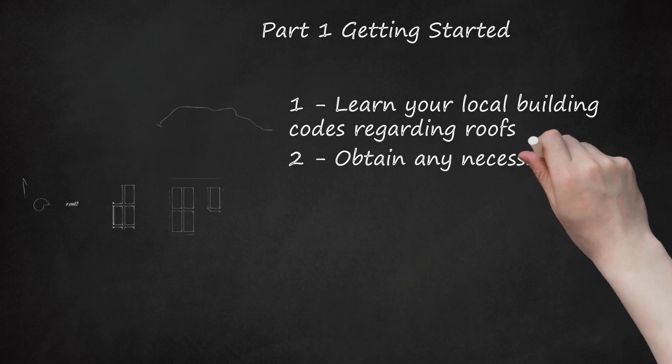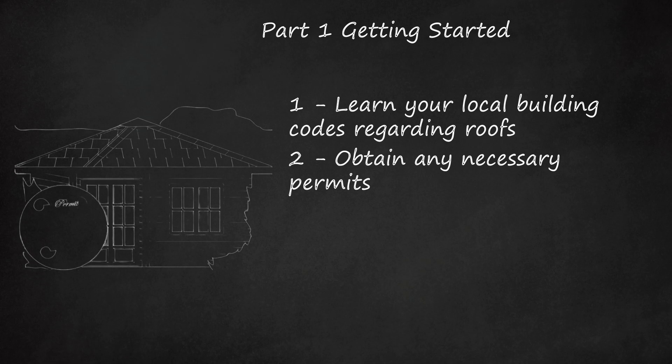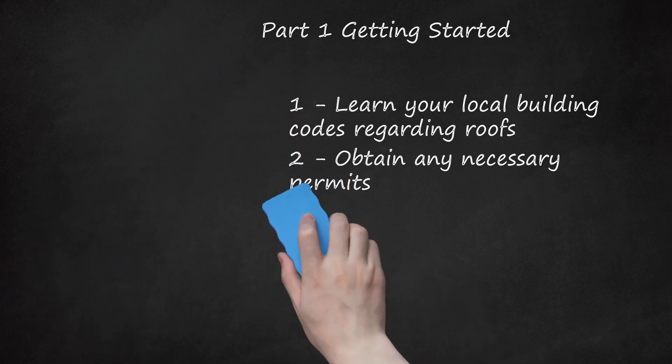Obtain any necessary permits. Check with your local government agency regarding the need for a building permit before re-roofing your house. Permits are often offered by the Building Services Department of the city you live in. Generally, you'll be able to get the project approved over-the-counter if you provide: proof of property ownership, a permit application worksheet, a statement of repair stating that you'll replace the roof you removed to keep the building up to code, construction drawings, and elevation drawings.